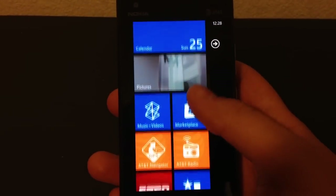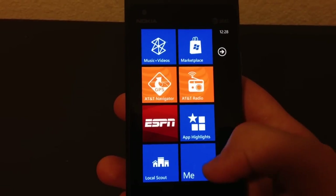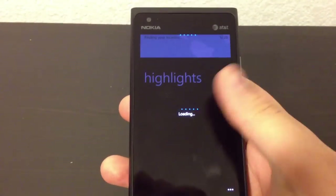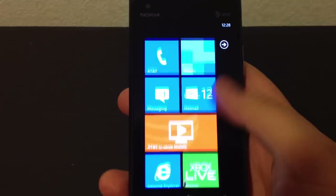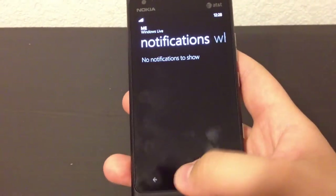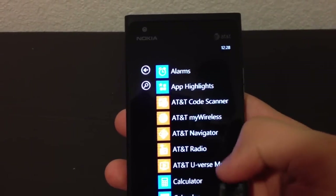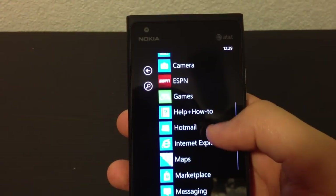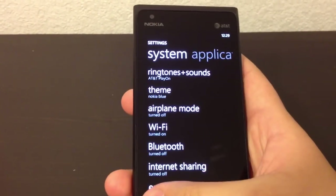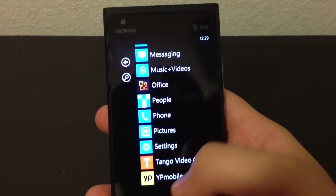Alright, so enough of that stuff. You get AT&T Navigator, AT&T Radio, ESPN, Local Scout. You have a code scanner, AT&T Radio, a bunch of stuff in there, your calculator, help, how-to, and your settings. The default video application is going to be Tango, which is really nice - a lot of people are using that.